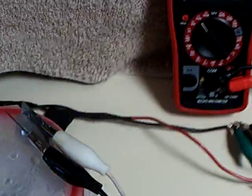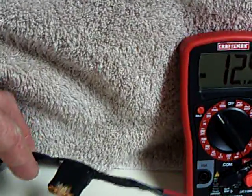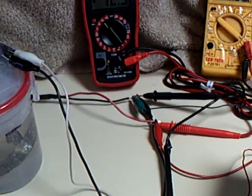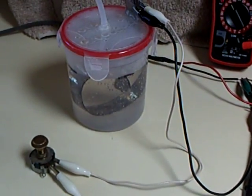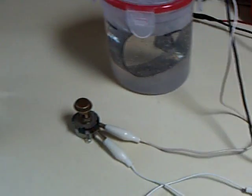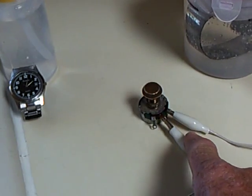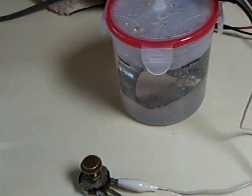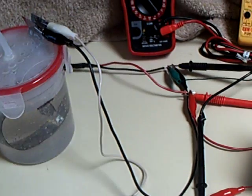I put a fuse in the system and a diode to try to protect the system a little bit, because I was worried about ruining the panel by putting too much draw on it. So I added a variable resistor — a rheostat — to try to control the draw coming out of the panel.